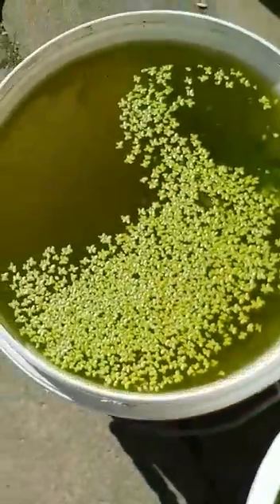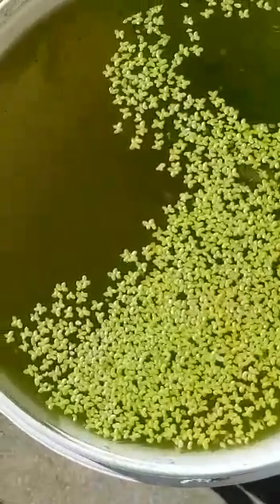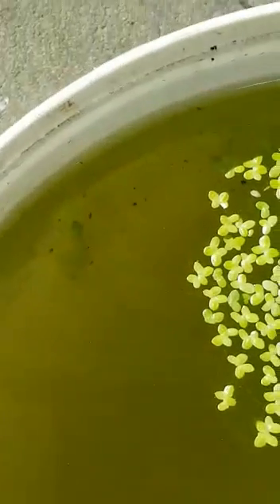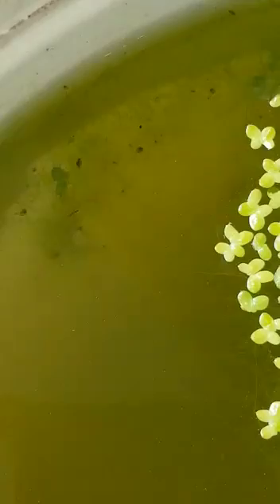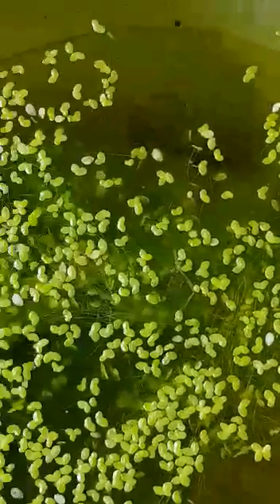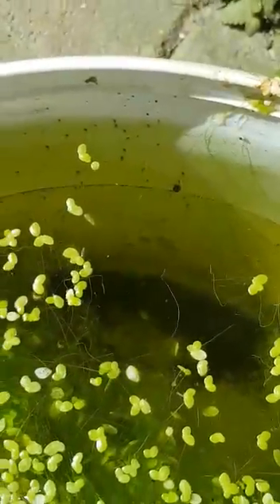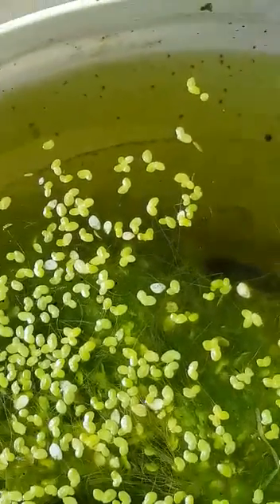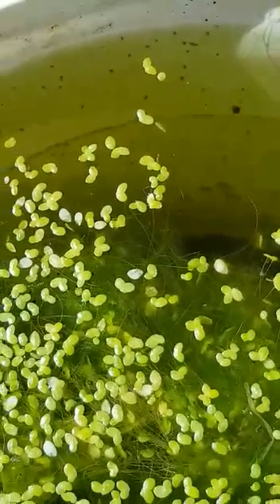I put it in two buckets — this first bucket here I put a few more in, and in this second bucket I put a lot less. This one is still quite green but they're still happy, they're still alive in there as you can see. This one has obviously grown quite a bit and it's got lots of little microorganisms in there as well, so they're quite happy.